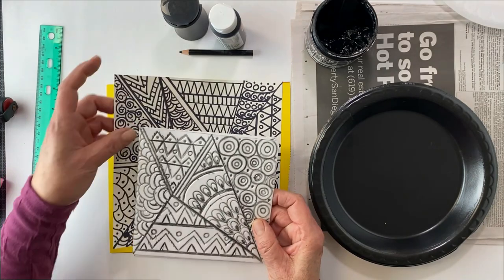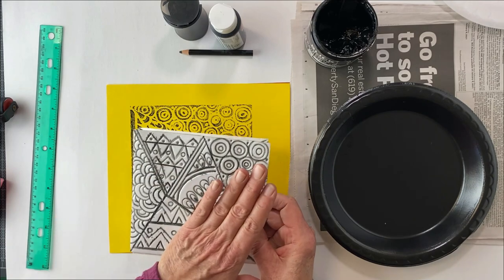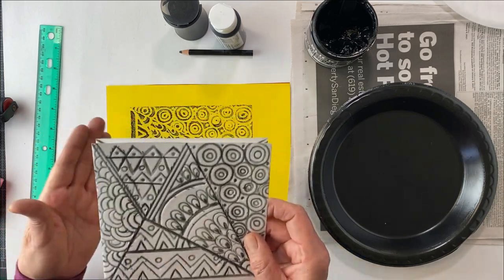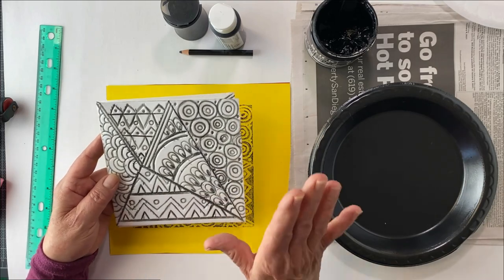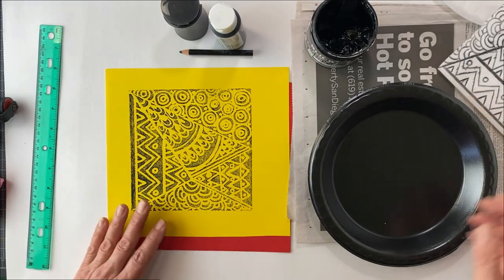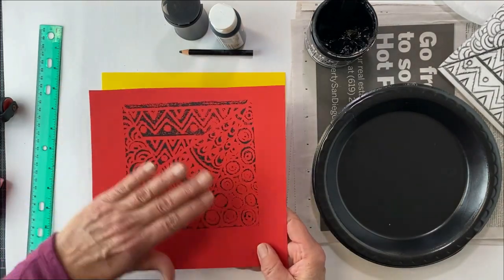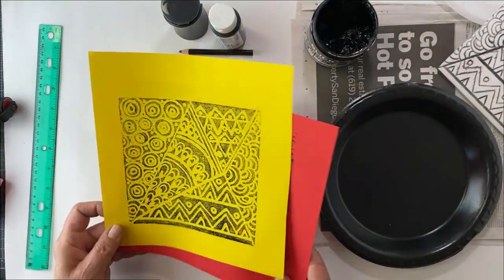I wasn't sure if it was going to work because it's quite a bit of work making sure they're all indented very deeply, because everything on top is going to be black and everything that's recessed in is going to be white. That was also intriguing to me — I like doing things that aren't normal. And look what happened: it was gorgeous! This is the first print I did. I didn't put enough pressure when I was doing my rubbing to connect the ink to the paper, and then I got yellow and it was like, yes, I love this!